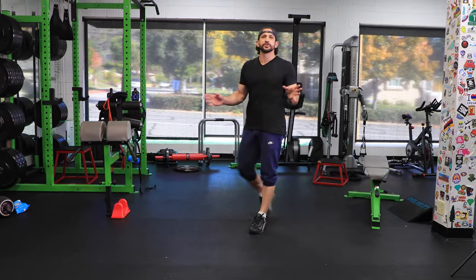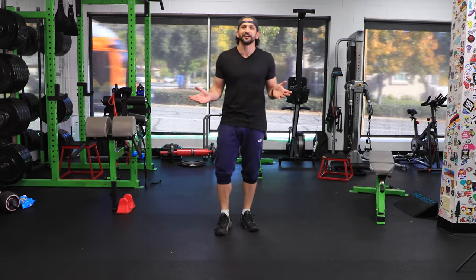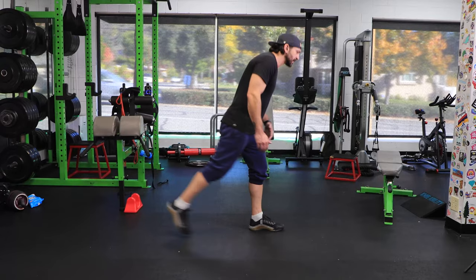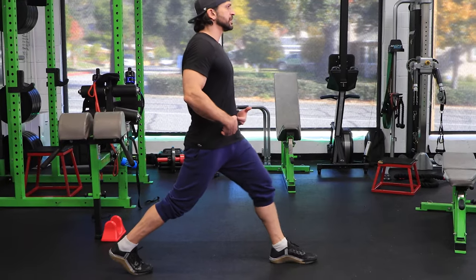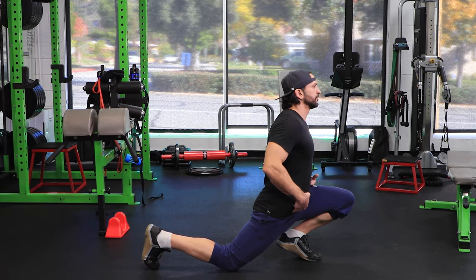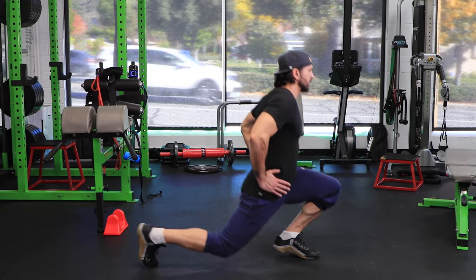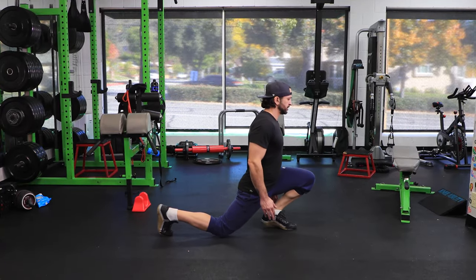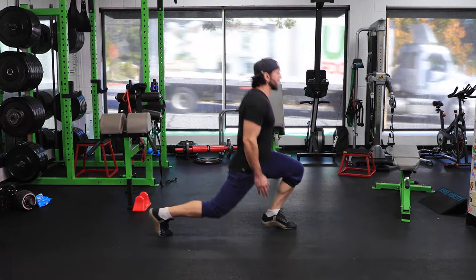Lunges get controversial when you talk to different people about how to do them. I like the knees-over-toes lunge — take a nice long step back, drive with your knee, hips come forward all the way down. Full extension, hips straight, and right back up.